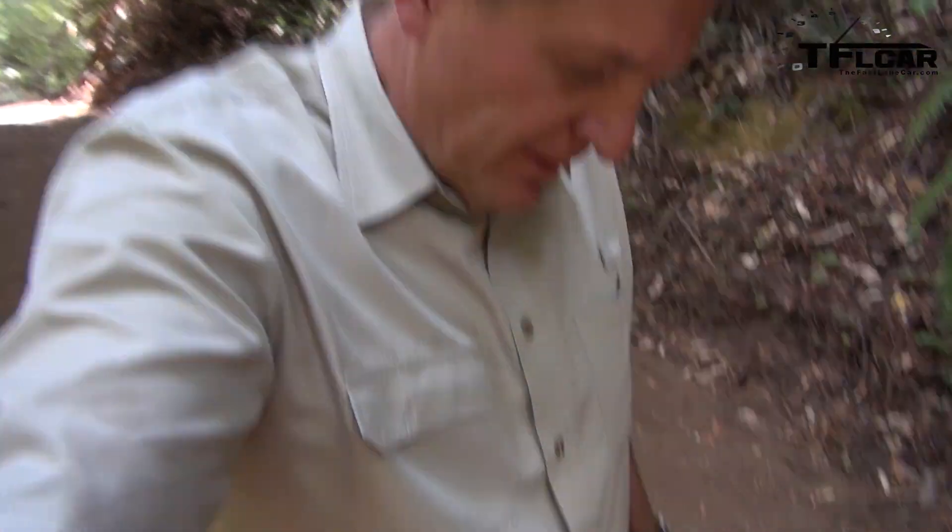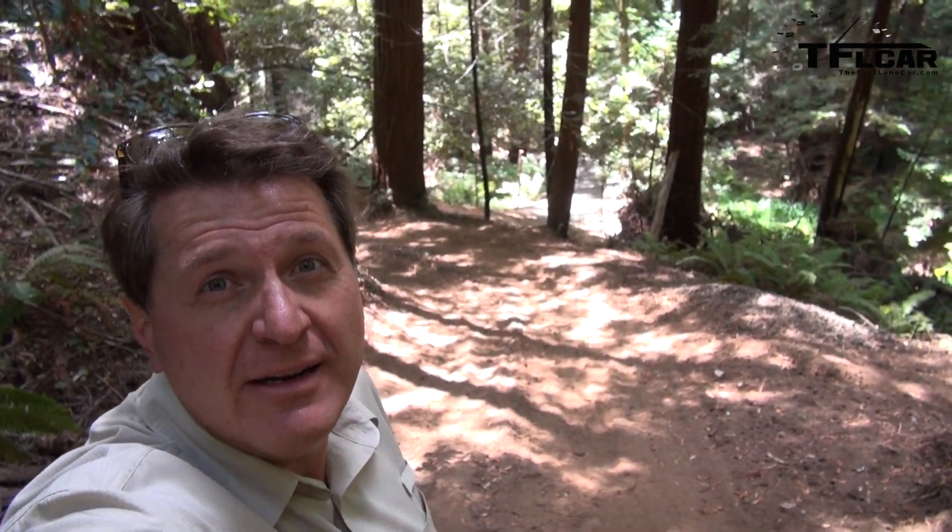It's hard to show how steep something is on a video camera, but this is crazy steep — I just took a massive tumble trying to walk up this hill that the Range Rover had no issues going up or down on. That's the hill below me, and that's the hill above me. I know it doesn't look steep on camera, but trust me, it's steep. I'm dirty, luckily uninjured, and having fun. I'm impressed by this new Range Rover Sport.